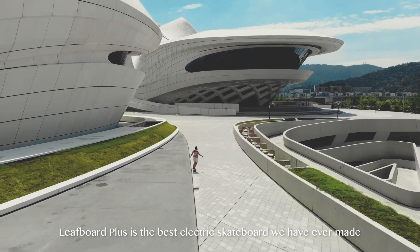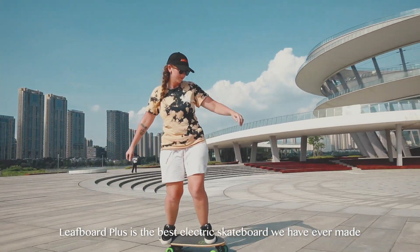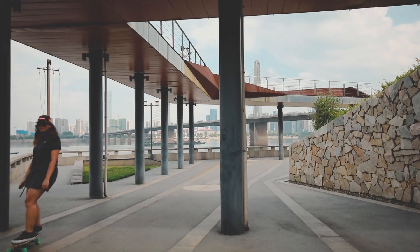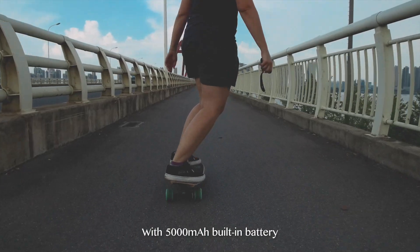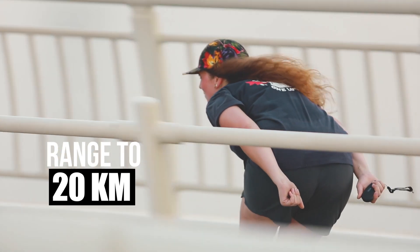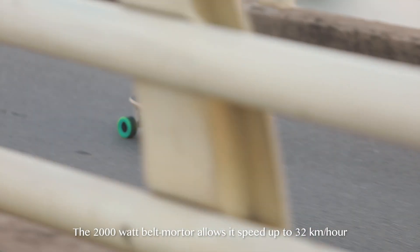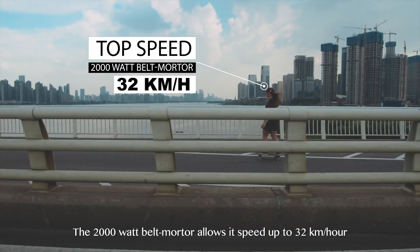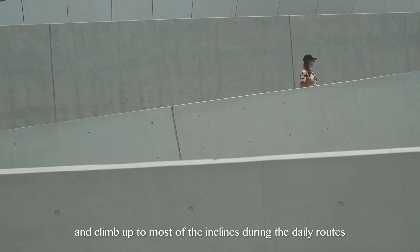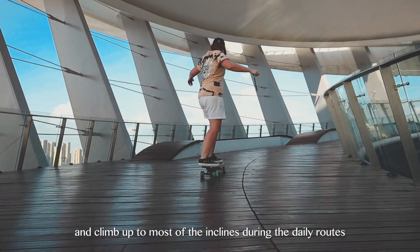LeafBoard Plus is the best electric skateboard we have ever made. It is fun. It is powerful. With a 5,000mAh built-in battery, LeafBoard Plus has a long range up to 20 kilometers. The 2,000 watt belt motor allows speeds up to 32 kilometers per hour and can climb up to most inclines during daily routes.